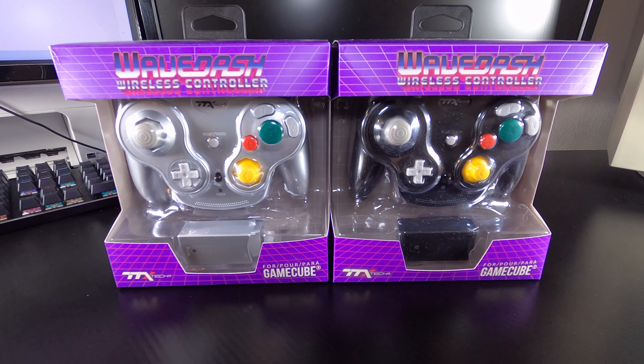The TTX Tech WaveDash wireless controllers featured in today's review were provided courtesy of TTX Tech.